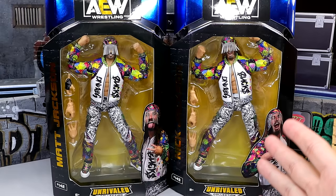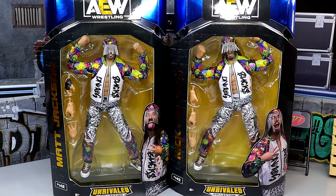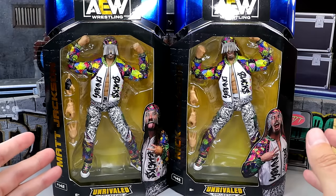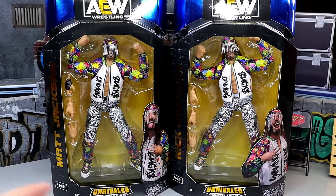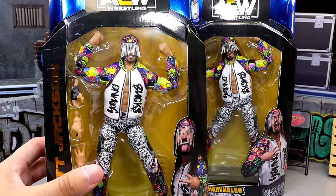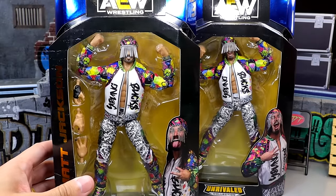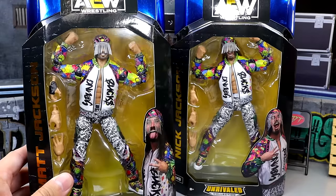I'm actually very, very excited to get into these, find out what they're all about and I've heard that they're very buttery smooth so we're going to find out all about that. We have Matt, we have Nick, I know these figures are facing some controversy which we'll get into. We'll break it all down and get into the lore but breaking down this packaging, I like it a lot. I love the blue foil, I always enjoy the Unrivaled packaging, I think it's very nice and I love the callback.